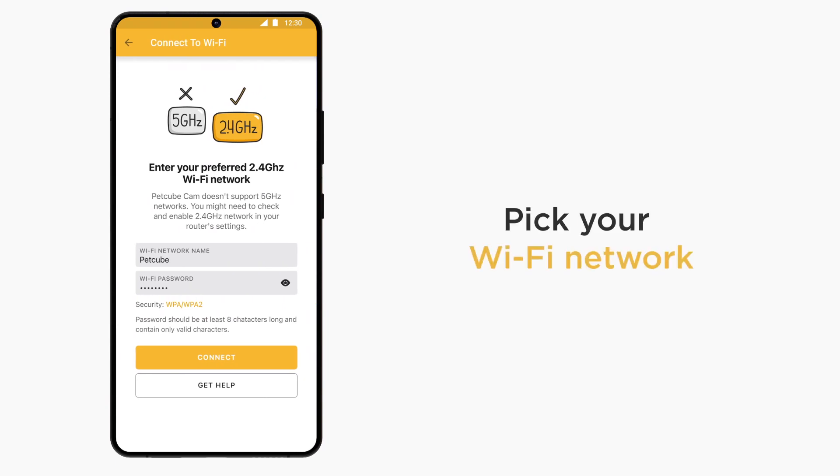Enter the name and password for the Wi-Fi network you want to connect Bytes 2 Lite to. Keep in mind that PetCube does not support 5 GHz Wi-Fi networks, so make sure you are specifying a 2.4 GHz Wi-Fi network name during the setup.